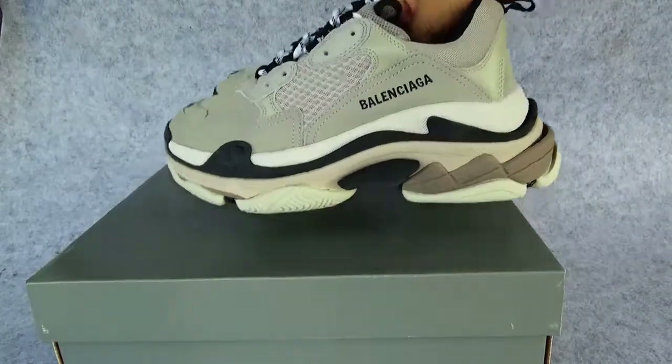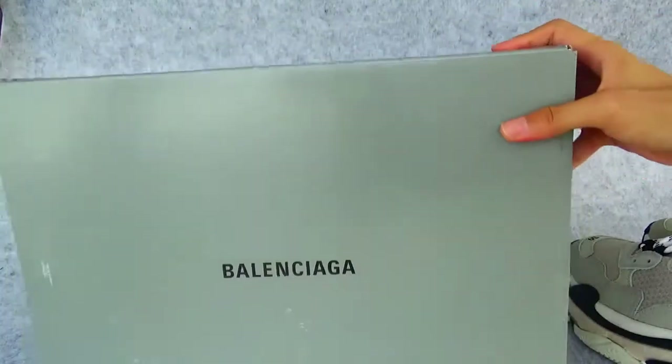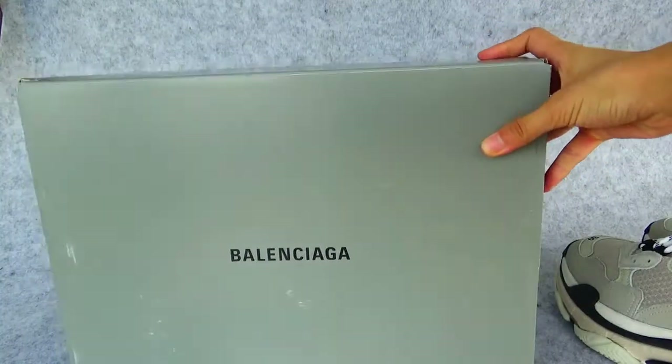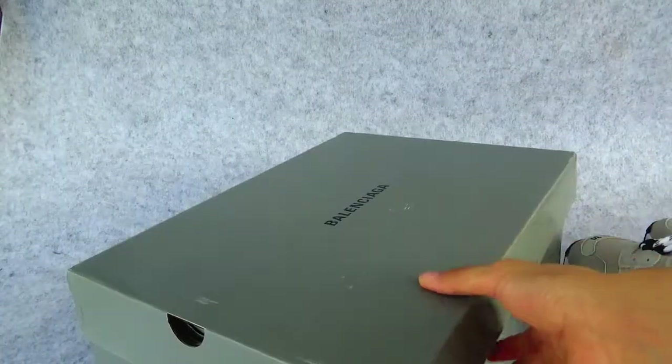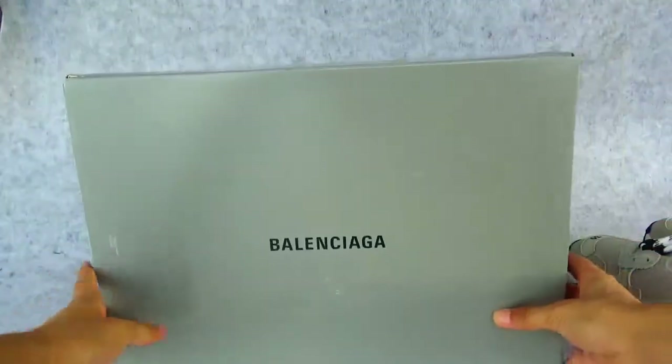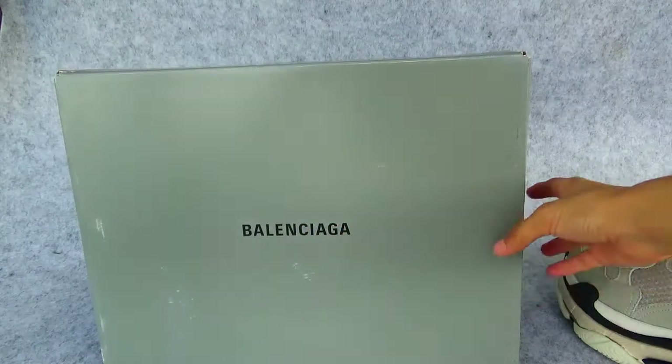Now let's begin with the Balenciaga box. As you can see, this is a green box. There is a Balenciaga logo in the middle of the box.